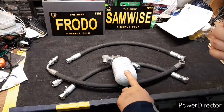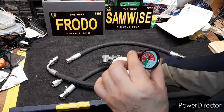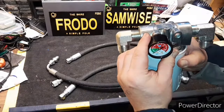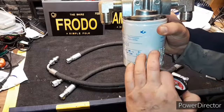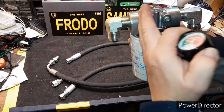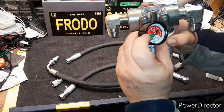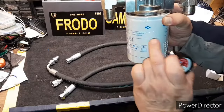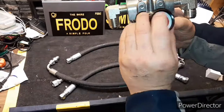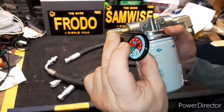Considering that this filter maxes out at 150 PSI, I'm just going to put this gauge on the supply side of the filter. When this filter starts getting dirty and plugged up, the pressure is going to build up on this side. So when this thing maxes out at 80–85 PSI, it's time to change this filter. Then pressure should drop once you do. This gauge was like 20 bucks, so it's worth the money.